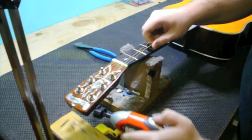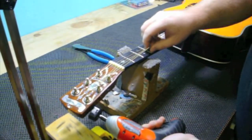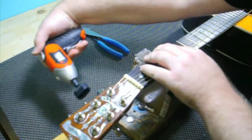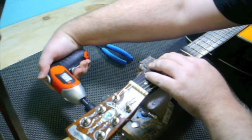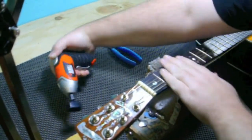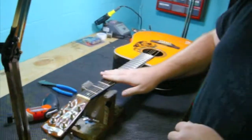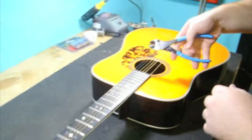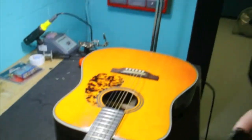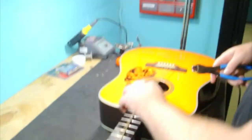We're taking the tension off of the string. You never want to just cut a string off without taking the tension off of it. All the tension is off the strings now, so we're going to cut them off. You can cut them off or you can pull the bridge pins out and just remove them. We typically just cut them off because it's quicker.